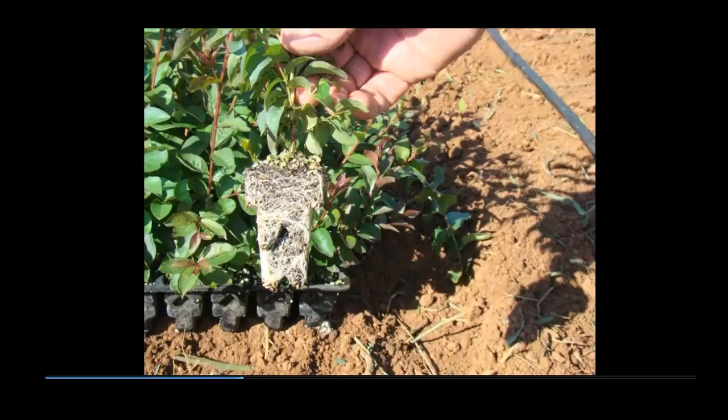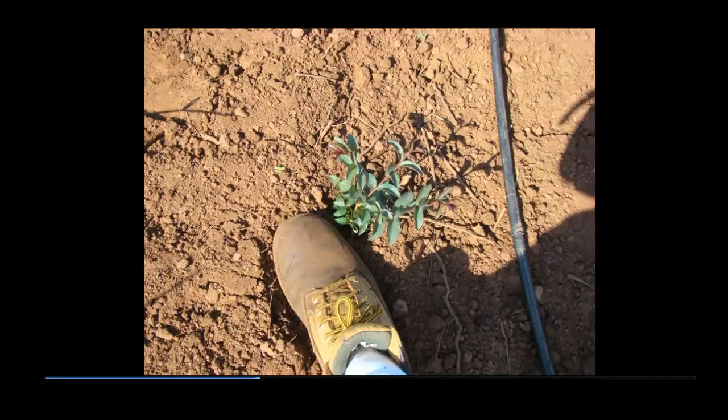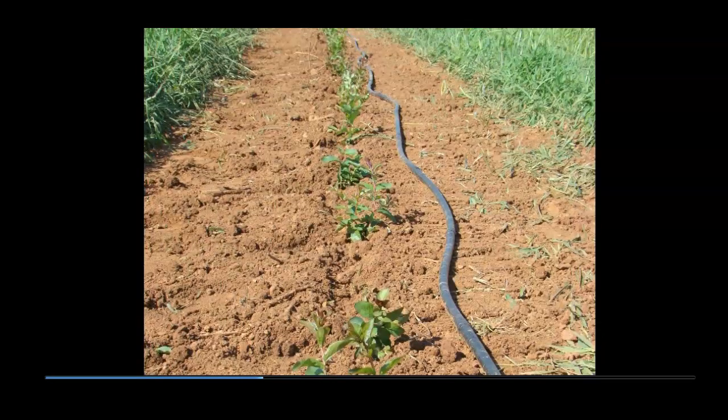Once seedlings are well-rooted, they are ready for transplanting into the field. Field soil is fertilized, tilled, and treated with a pre-emergent herbicide. Drip lines are laid down rows with an emitter every two feet. Planting consists of creating a hole at each emitter that matches the shape of the root ball and dropping a seedling into the cavity. By stepping on one side of the hole, the soil is firmed around the root ball. As soon as the row is planted, the drip line is positioned closer to the plants and water is turned on.